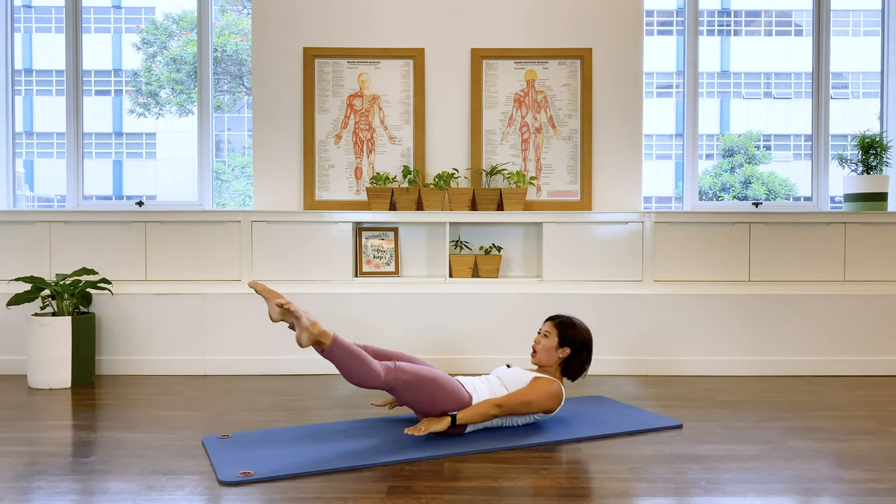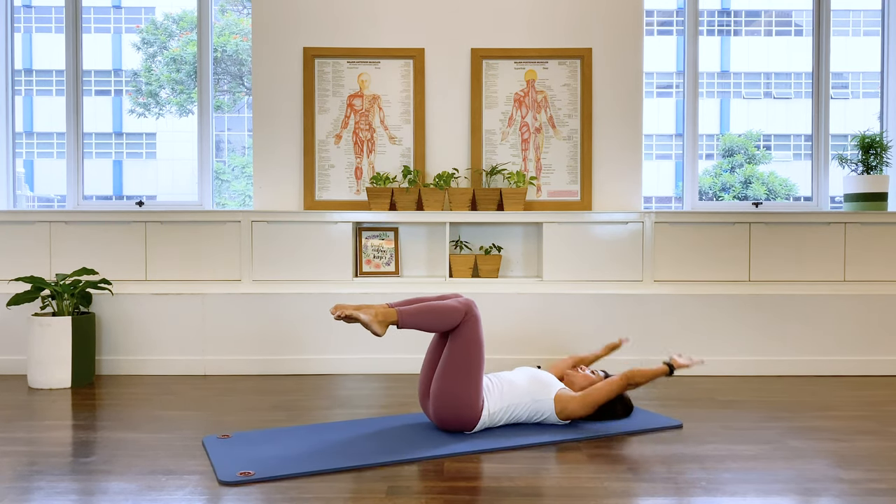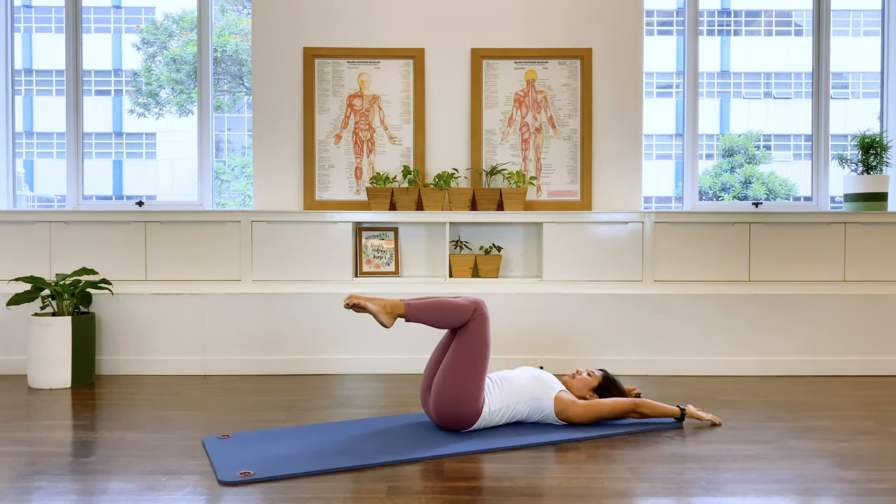Two more — open, close, pull it in, and return. I'm not straight on the mat, that's better. And the last one.